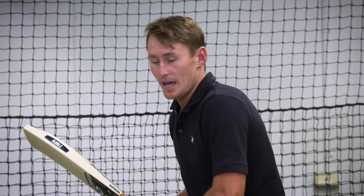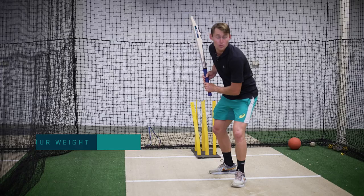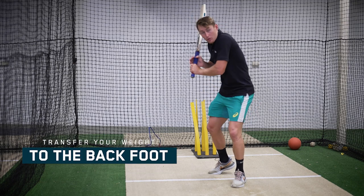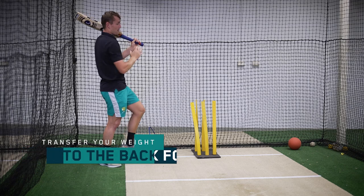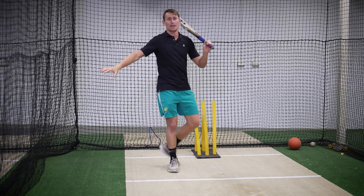From this position - exactly the same as the straight drive and the cover drive - instead of my weight going forward, my weight pushes forward and then I rock back. Push here, rock back, and make sure that my body weight is then backing out this way.